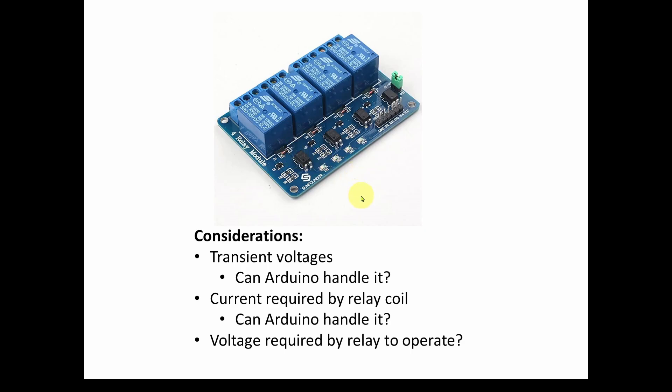When you energize an inductive coil like an electromagnet, you can get transient voltage spikes. Can the Arduino handle it if we connect it to the input of this coil? Probably not. Also, what is the current required to energize these relay coils? Can the Arduino supply that amount of current? An Arduino is a control device, but this is more of a power device requiring a mechanical electromagnetic coil, so we need to make sure we can handle the current and voltage.